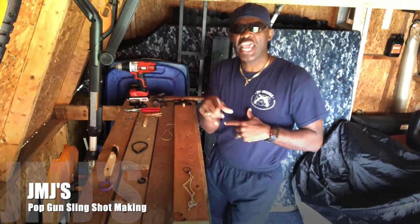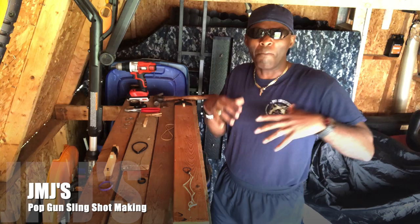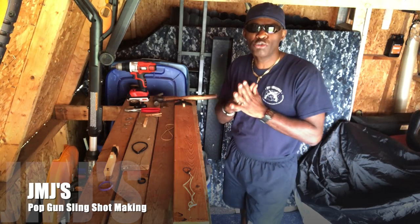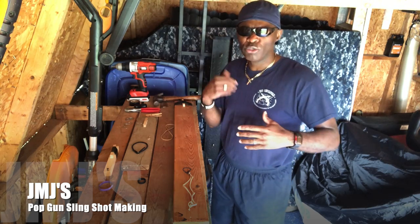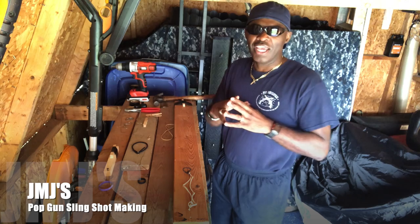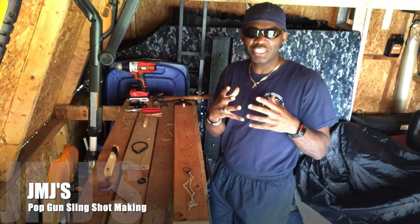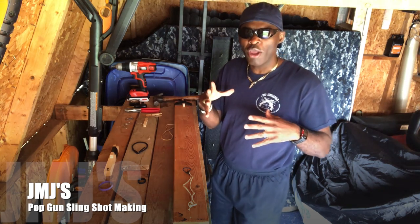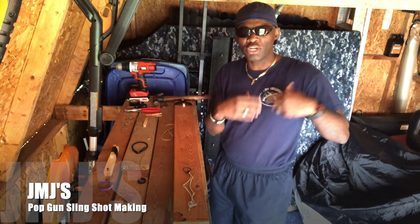What's up, this is your boy JMJ with Yo Check It Projects. Today my project is going to be a back-in-the-day thing — we used to play pop gun and slingshot wars. We'd go down to the shipyards with the containers, and me and my friends would have pop guns and slingshots you could buy from the store, but I got creative.